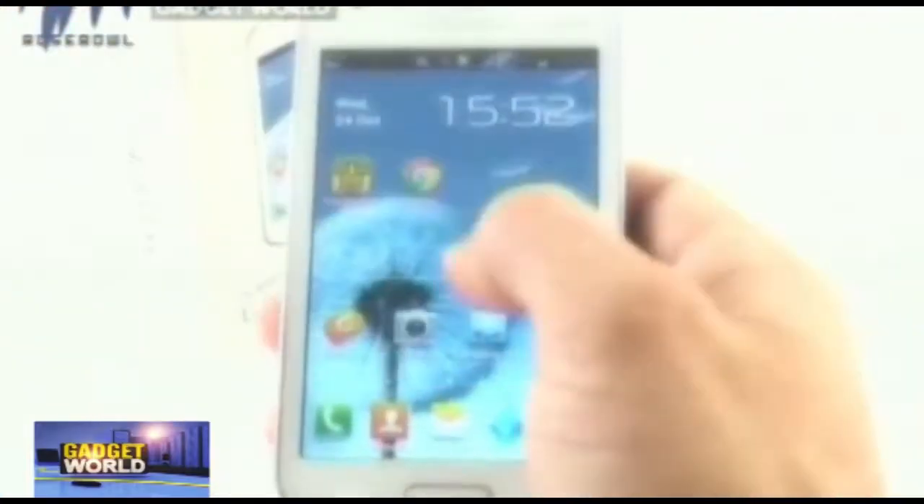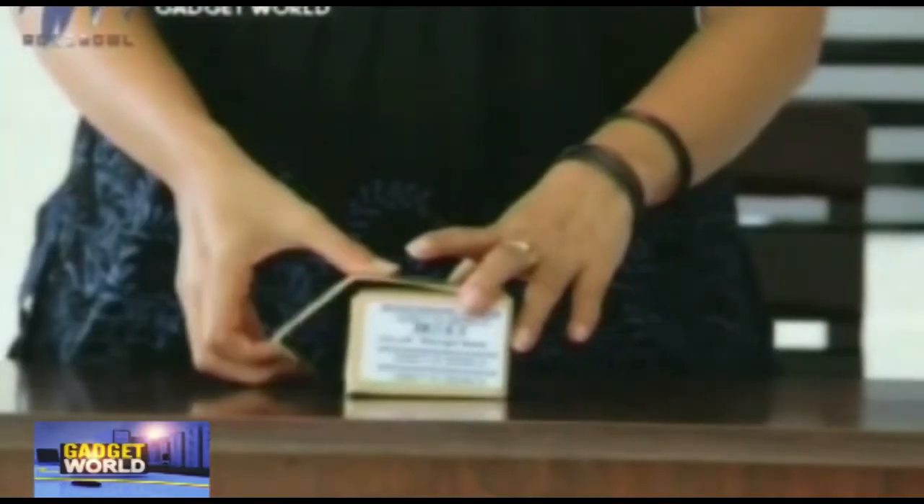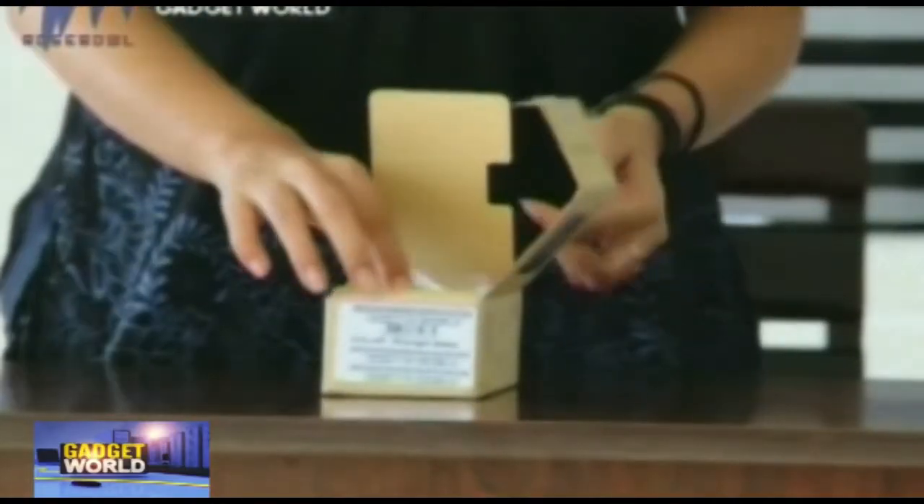For all the Samsung smartphone lovers, here goes an Android budget smartphone from Samsung — it's the Samsung Trend Duos 2. Now let's have a look into the specifications of this Trend Duos. It's a device with a 4-inch wide display screen.